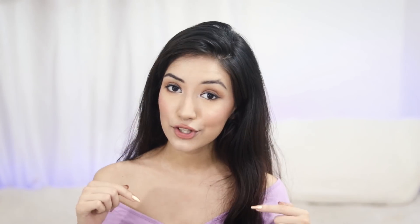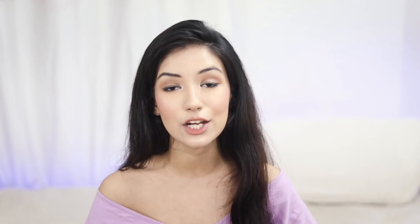Hey everyone, welcome back to my channel. If you're new here, my name is Shanayas. In this video I'm gonna show you how to wear tops and style them with white jeans, and also look books. Let's get started.